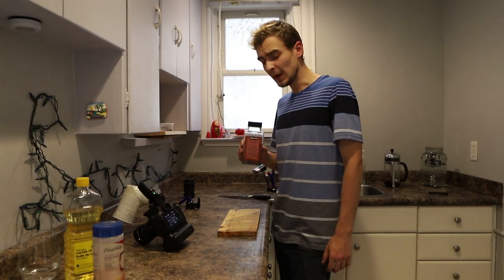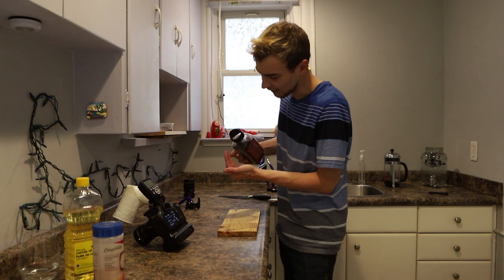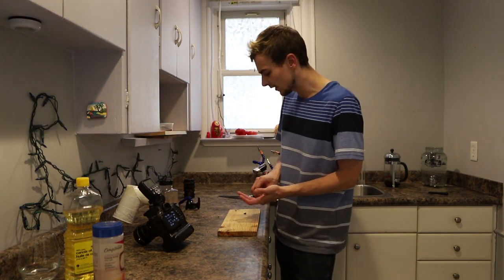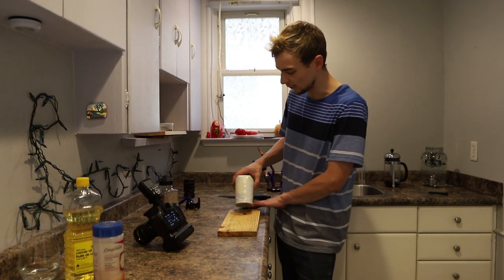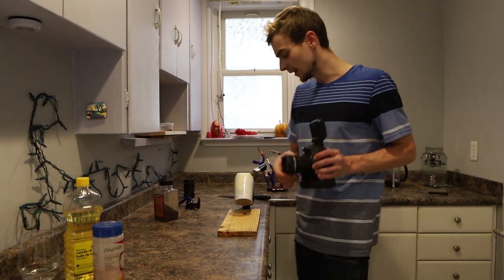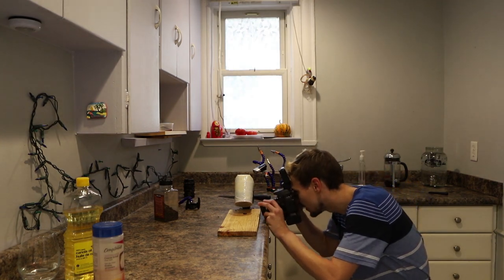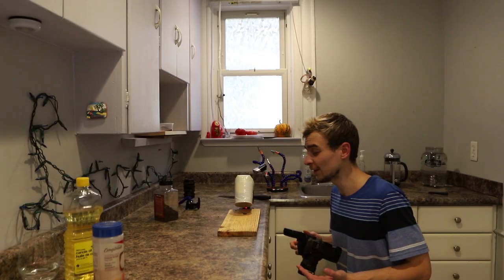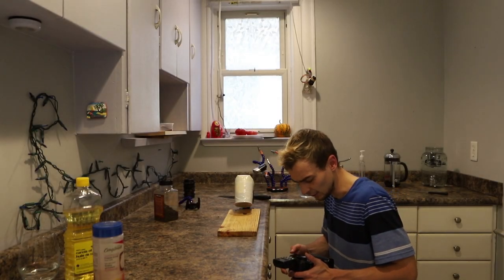Next we'll photograph some pepper kernels on this wooden chopping board — I think the natural textures and the warm colors are really going to work well together. To introduce some directional and interesting lighting, I'll take the speed light off camera and put it off to the right-hand side. I'm using the close-up element again to really get in there and not have too much negative space around my subject. Awesome — that is exactly what I was going for. We nailed focus and the colors and textures really go nicely together.